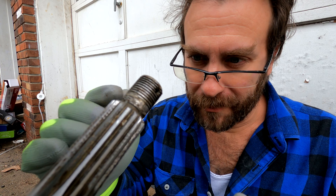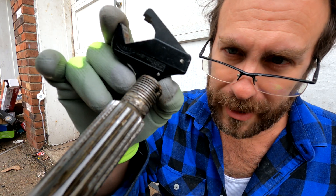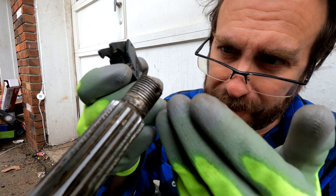My prop shaft threads were damaged by a puller used to remove an old bearing, and I was unable to put the prop nut on. Using this tool, I was able to straighten those threads out and create functional threads so the prop nut can once again go on — and it saved my shaft.